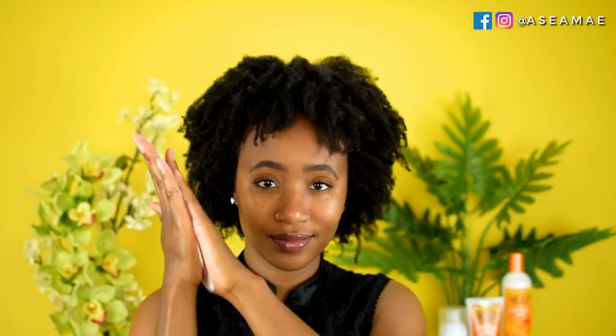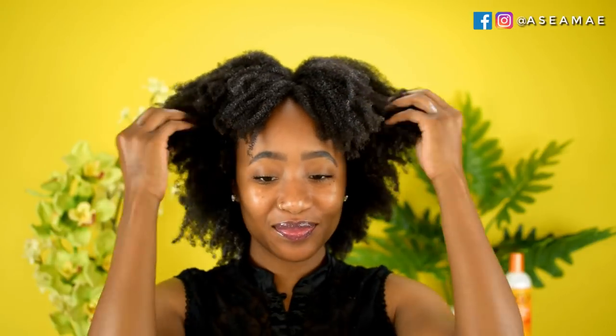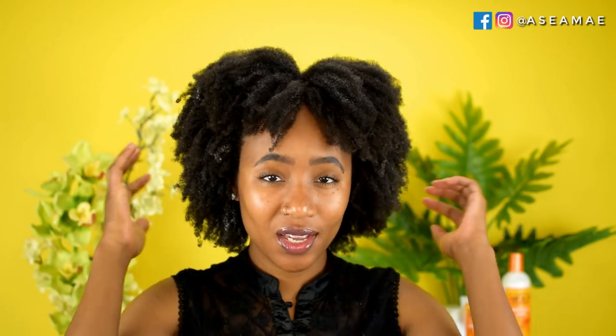This has a really nice coconut smell to it and a very thick consistency. I'm just rubbing it into my hair, making sure to coat and saturate every single strand — it's really important to make sure the product is equally distributed throughout. Then you're going to let it sit for five minutes.